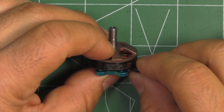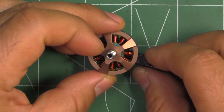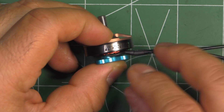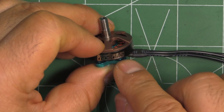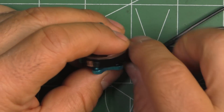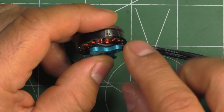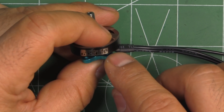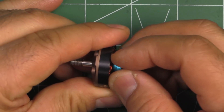This motor comes in three different KV versions: 2522, 2722, and 3022 KV. For this 3022 KV version, the Pyro Drone website recommends a 4-inch prop. I tested it with a 5-inch prop just to see how it does - it'll probably be okay on two-blade 5-inch props, but any larger and you might be overheating the motor. You'd want to step down to the 2722 or 2522 KV for larger props.